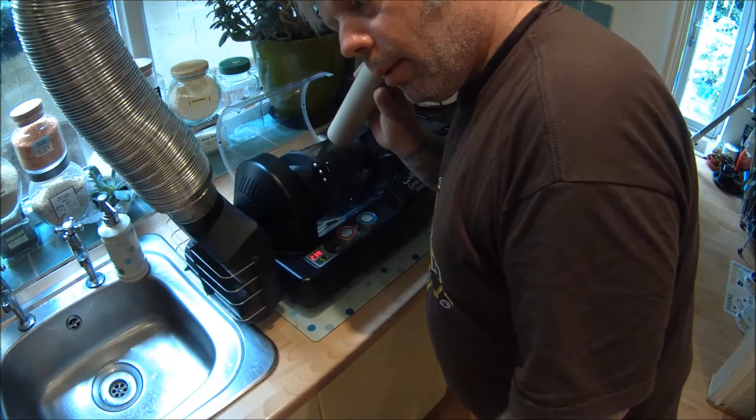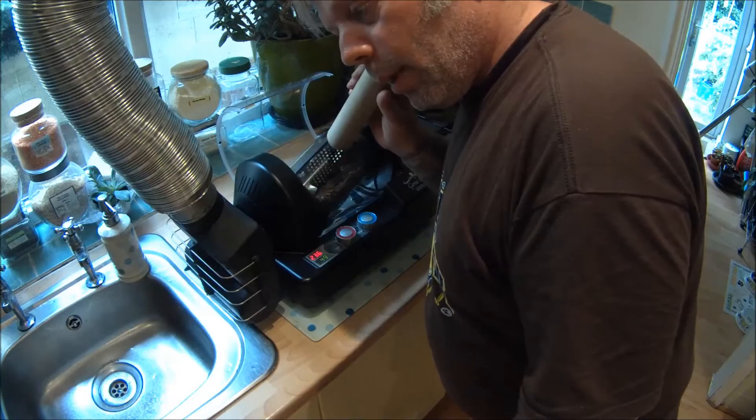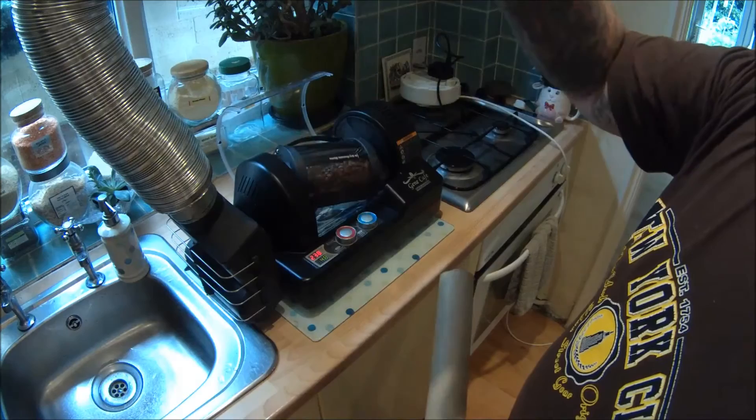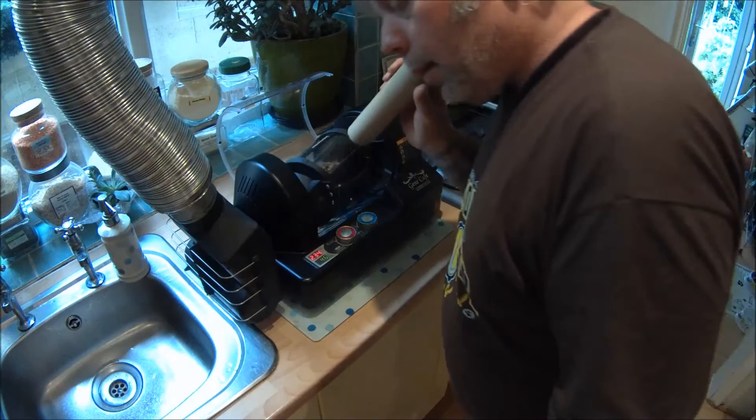I've just heard the crack — it sounds like snapping twigs. You usually use all your senses for roasting coffee. You can smell it, and you can see the smoke — you can't see it through the camera but smoke is starting to come through the ventilation ducting, which is hanging out the window.